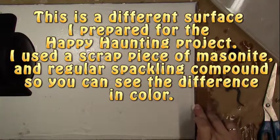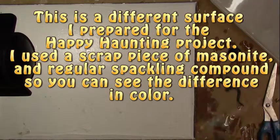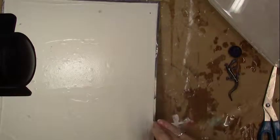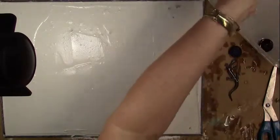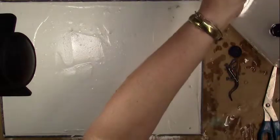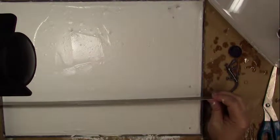For our Halloween impressions project I'm using a larger masonite board covered with regular spackling compound. I'm cleaning off the edges with a wet finger, making about an eighth-of-an-inch clean border along each edge — this cleans it up if I ever want to put it in a frame. Then with a metal ruler I'm going to divide and make some borders around the edges.